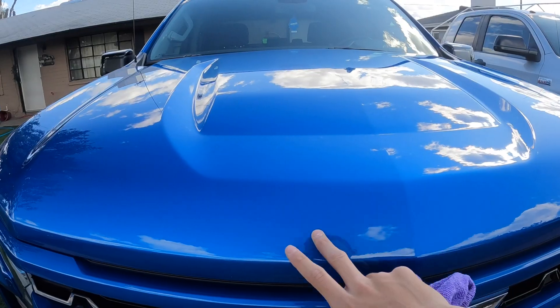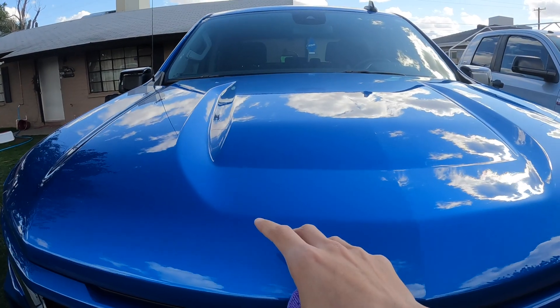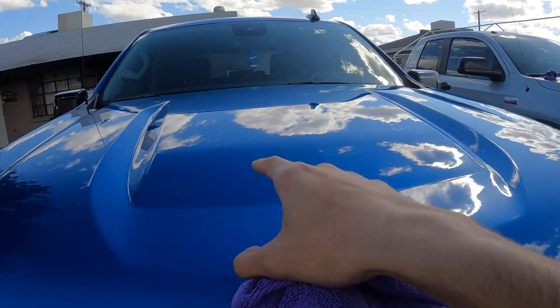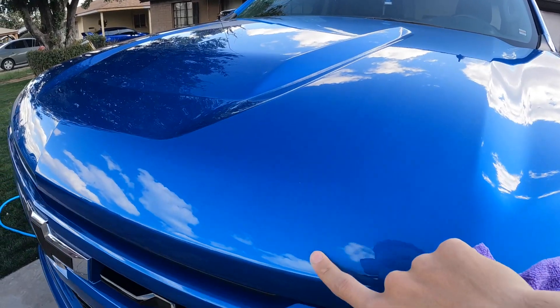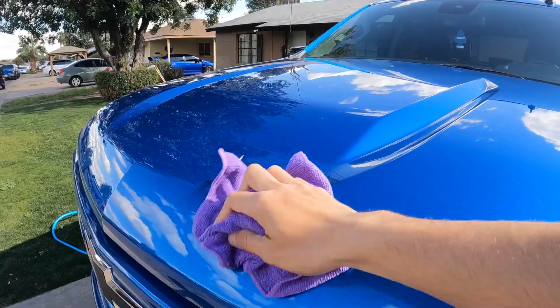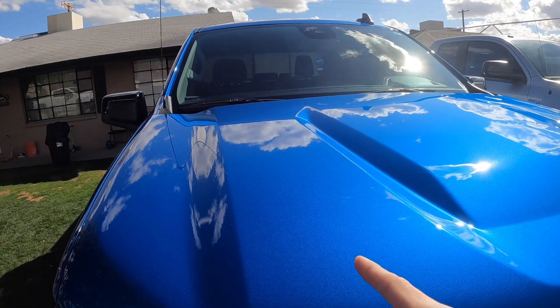I like the feel — very smooth, very nice. On the treated side my finger slides right off, but on the untreated side my finger sticks on more. You can already see the difference — a little bit shinier over here than the other side. There is a big difference, very smooth. Looking good so far, very shiny compared to the untreated side.